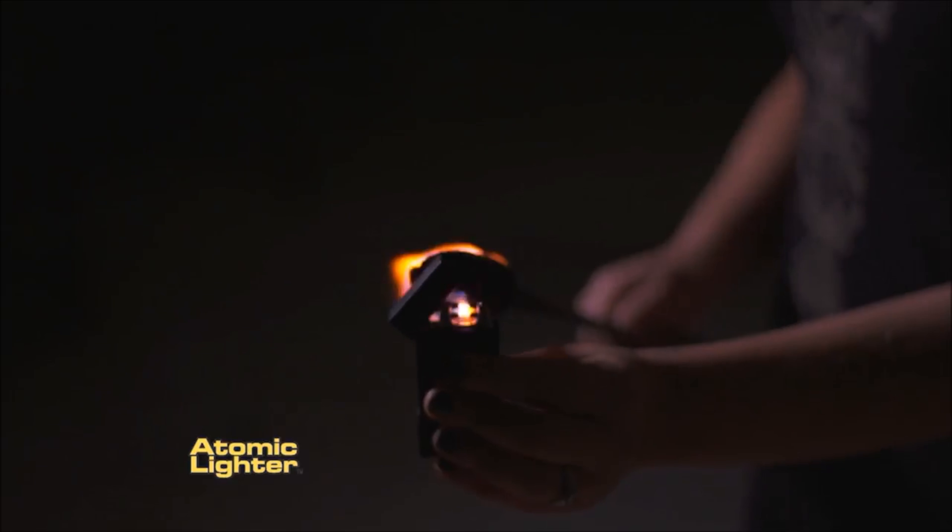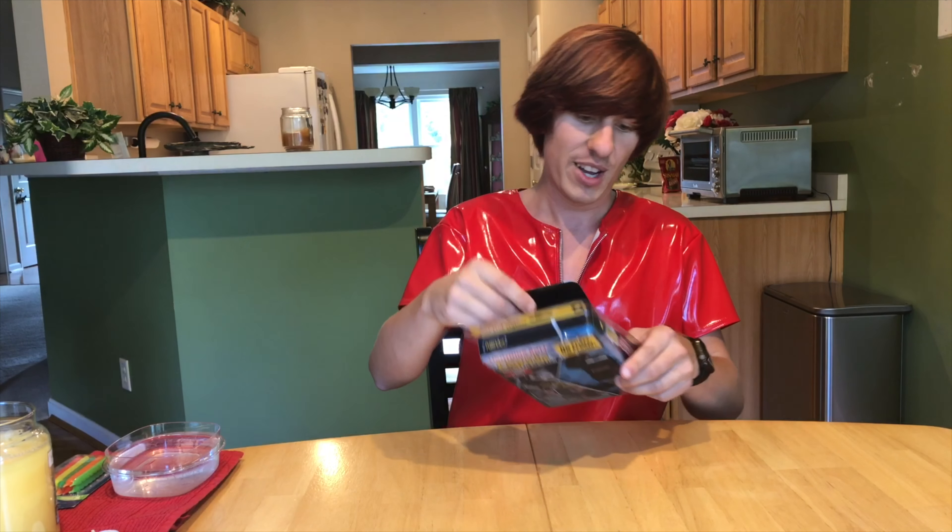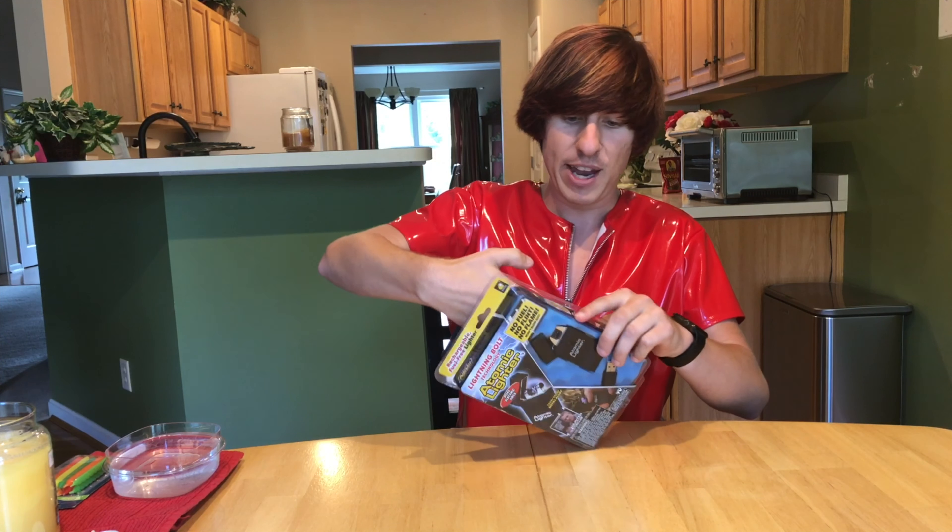Just watch how quickly this incredible new plasma technology creates fire. That sounds even crazier. I don't know about putting batteries and electricity in water and it still working. They claim it actually lights your candles with plasma. Anyway, I did charge this prior to the video, which is why it has been opened.